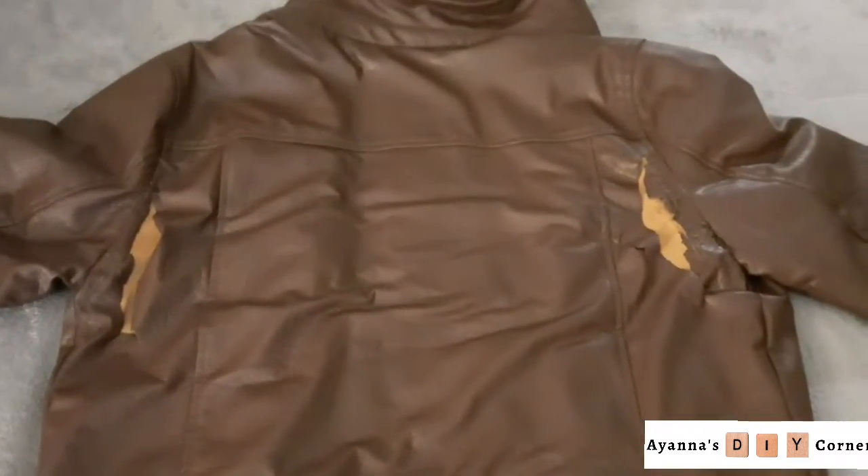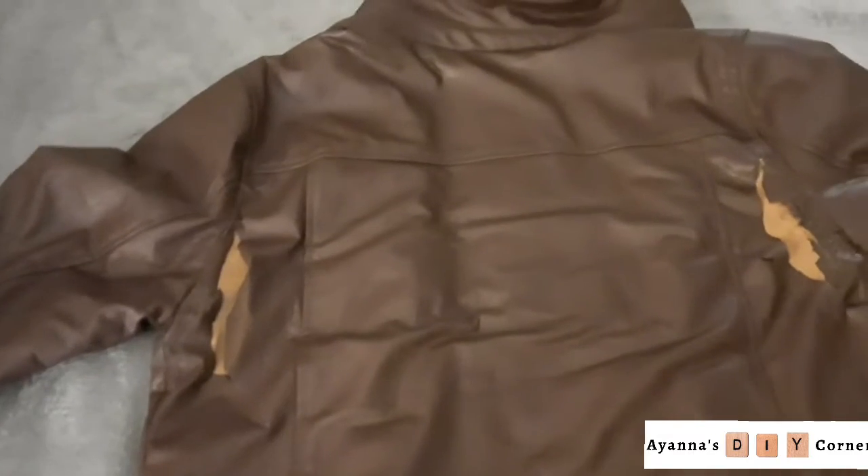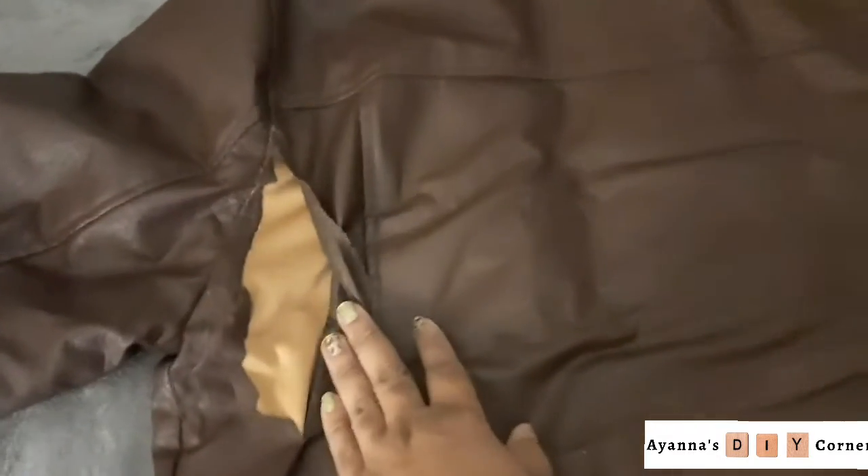Hey guys, welcome back to Ayana DIY Corner. In today's video, as you would have seen from the thumbnail, I'm going to show you guys how you can mend, fix, and patch your jackets that are probably made out of the same sort of imitation leatherette material and give it a whole fresh look.